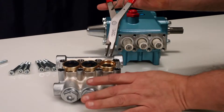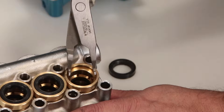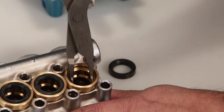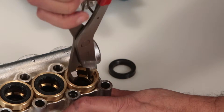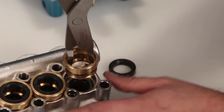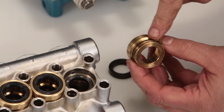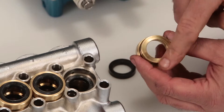Next, remove the seal case using reverse pliers. Be sure to avoid the first step of the seal case where the low pressure seal lies. Reach into the second step and twist as you pull away from the manifold. Inspect the seal case o-rings for cuts, nicks, or damage, and also the high pressure surface of the seal case for scoring or damage.